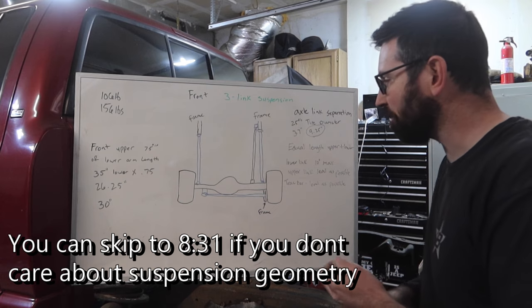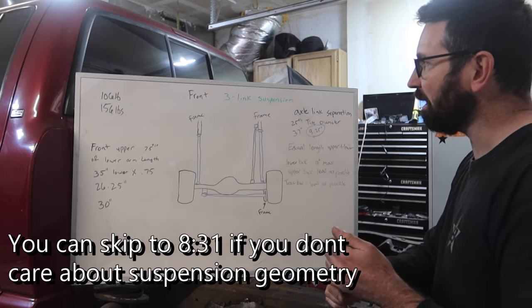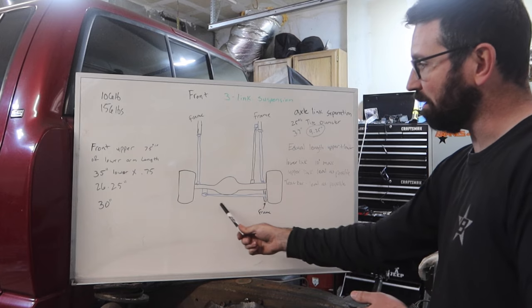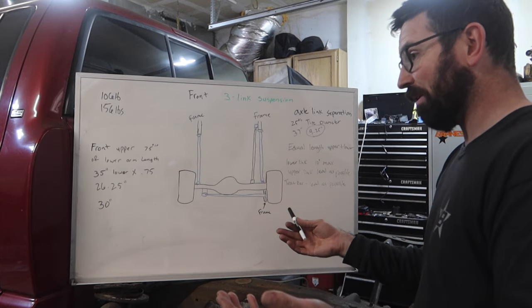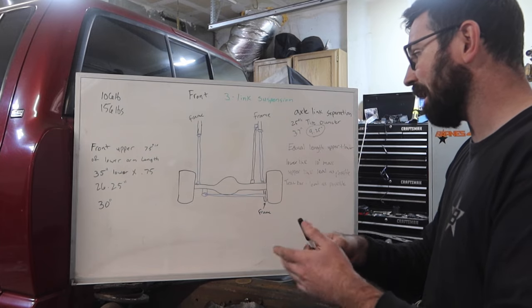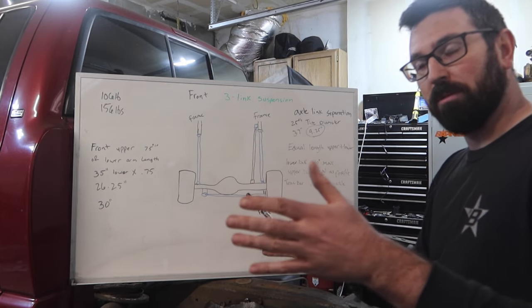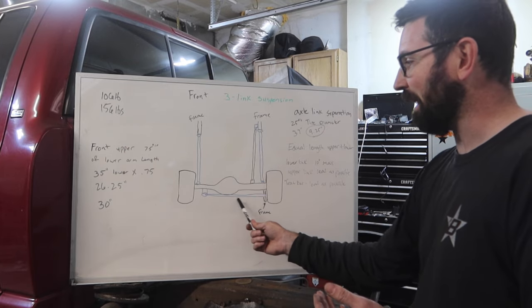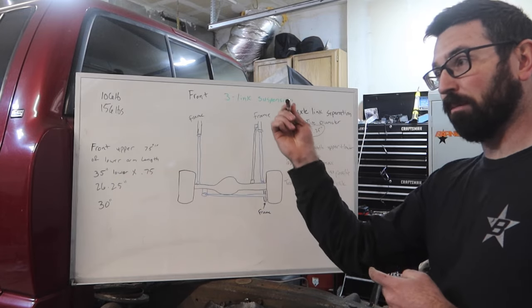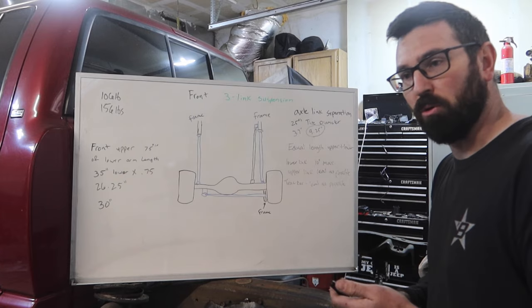Before we start welding brackets onto the frame, this front three-link is very similar to the rear three-link with basically just one difference. With three links that aren't triangulated, we have to have a track bar that is going to center the axle in between the frame. As it droops down or up depending on our angles, the axle is going to move side to side slightly — that's one downside of having a track bar. For axle link separation, we want 25% of our tire diameter as the distance between the upper and lower link bolt holes. So 25% of a 37-inch tire gives us a minimum of nine and a quarter inches of axle link separation.